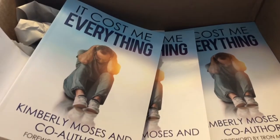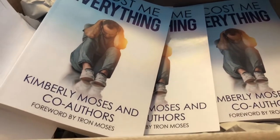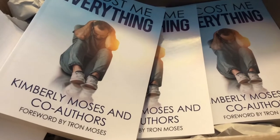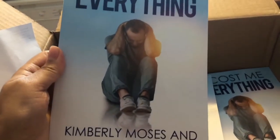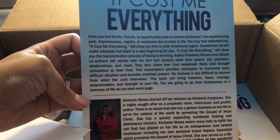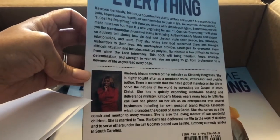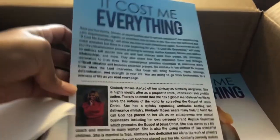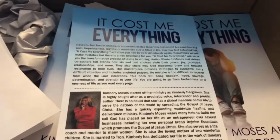I just got a new shipment of my next book — 'It Cost Me Everything' — written by me and 16 amazing co-authors, and forwarded by my husband Tron Moses. If you lost family, friends, or opportunities due to making bad decisions, you need to get this book. Stay tuned — we're gonna have some awesome Facebook Live interviews about this book. It comes out March the 1st, so go ahead and pre-order your copy on Amazon and Barnes & Noble.